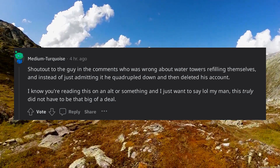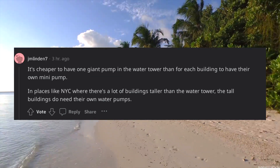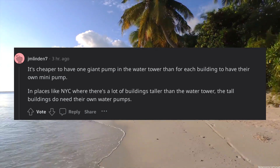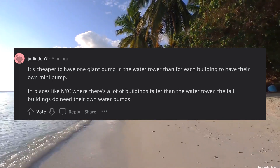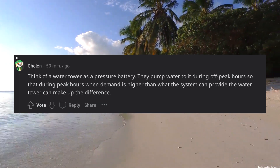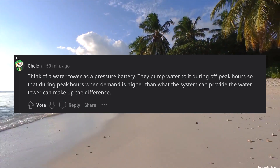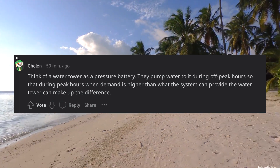It's cheaper to have one giant pump for the water tower than for each building to have their own mini pump. In places like NYC where there are buildings taller than the water tower, those tall buildings do need their own water pumps. Think of a water tower as a pressure battery — they pump water to it during off-peak hours so that during peak hours, when demand is higher than what the system can provide, the water tower can make up the difference.